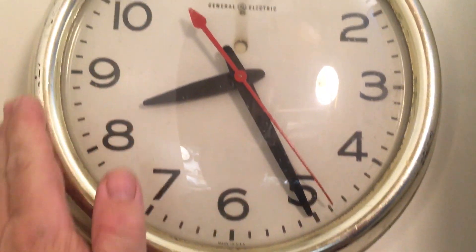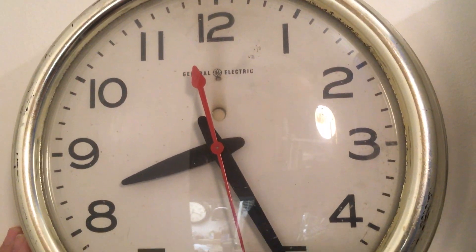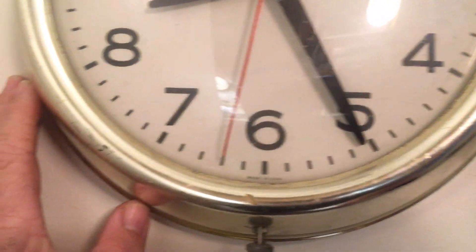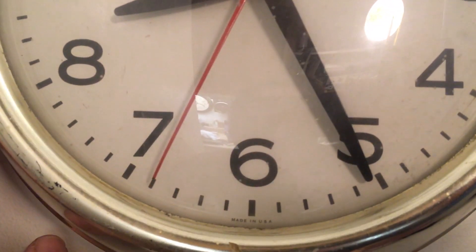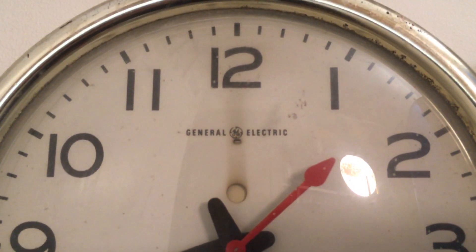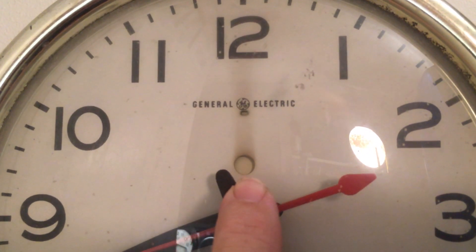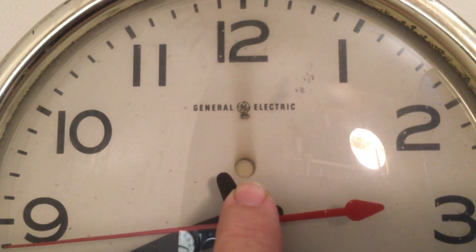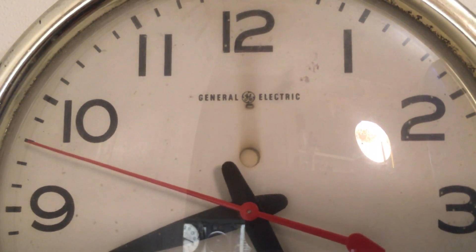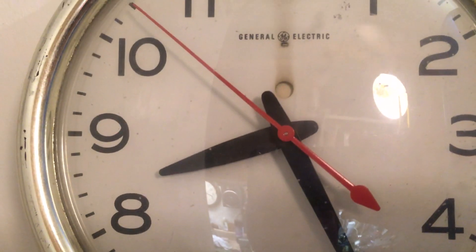I would guess it was made in the 50s or 60s sometime. The case isn't really in that great of shape, but that's okay with me. It's made in the USA. It's got this little deal here — that window shows up red when the power has been out and then comes back on, and then once you pull the set knob it turns back to the white side.